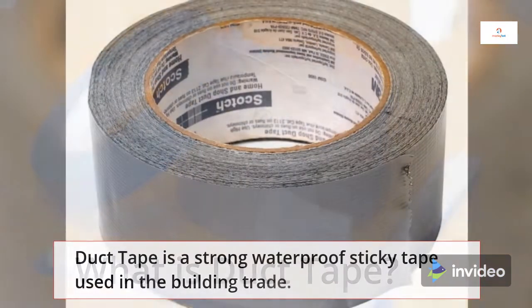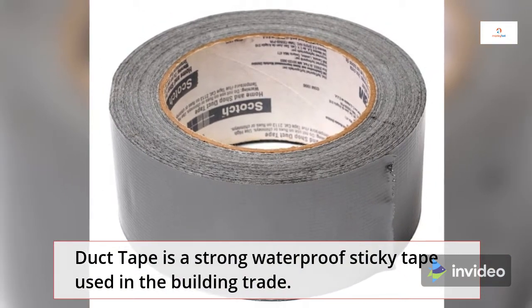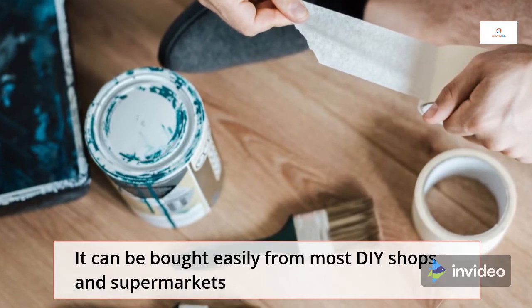What is duct tape? Duct tape is a strong, waterproof, sticky tape used in the building trade. It can be bought easily from most DIY shops and supermarkets.